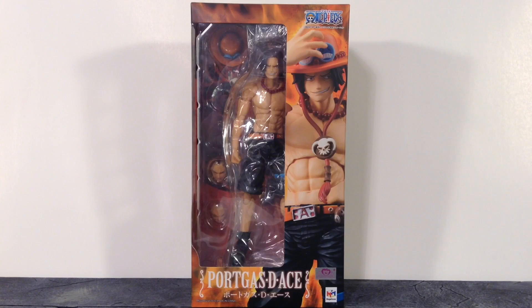Plus I love One Piece, and this is the figure line to collect if you're a big One Piece fan.